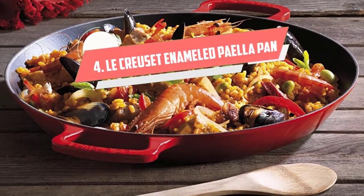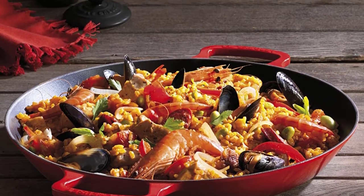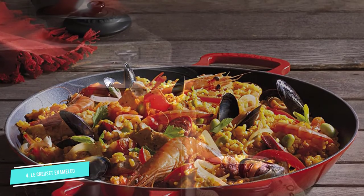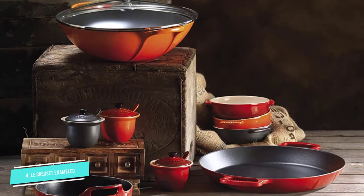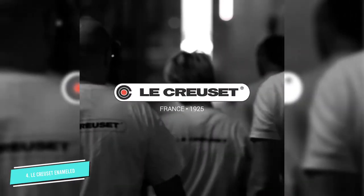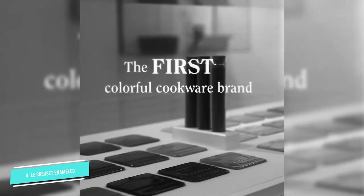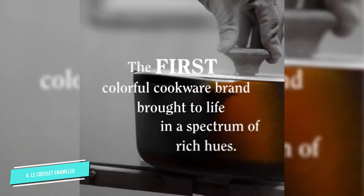Number 4: Le Creuset Enameled Cast Iron Paella Pan. While cast iron is not the most common material for paella pans, they do exist. The top pick from our chefs is this Le Creuset Enameled Cast Iron Paella Pan, beloved for even heat distribution and great heat retention. The large surface area with matte black enamel keeps the rice layer shallow and allows excess moisture to evaporate — perfect for top-notch toasty socorrat.